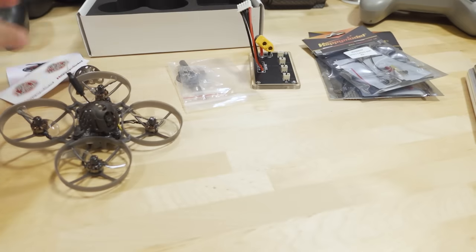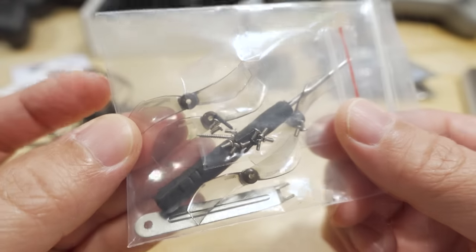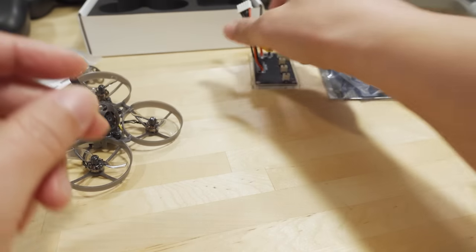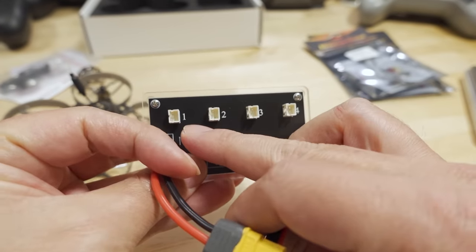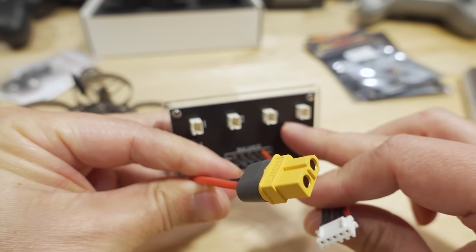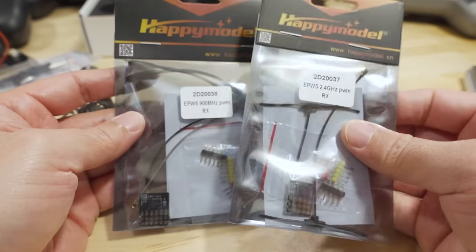You get a spare canopy, a couple of stickers, a set of spare screws and spare props. These are the Gemfan bi-blade 1610 props — 1.6-inch props. You also get the prop removal tool and a screwdriver. And there's this new battery charger.